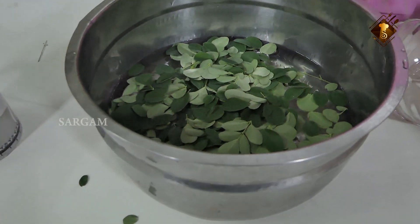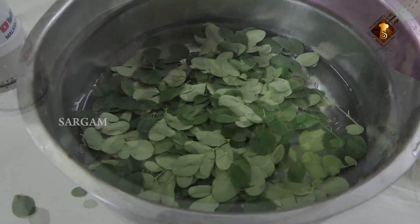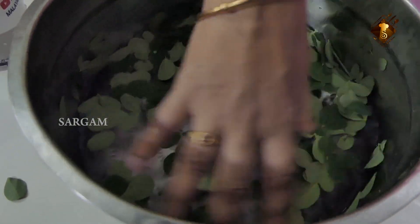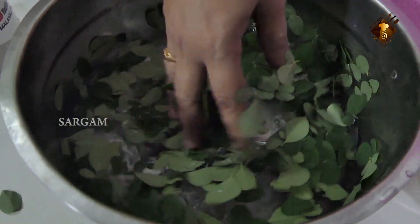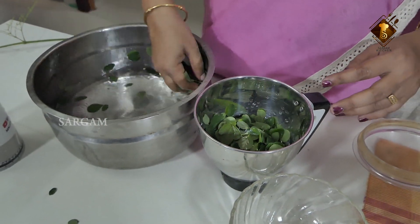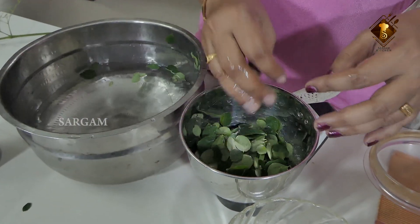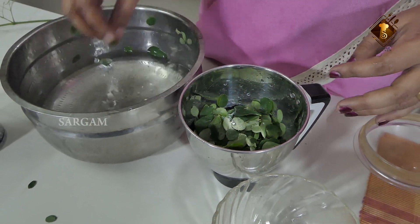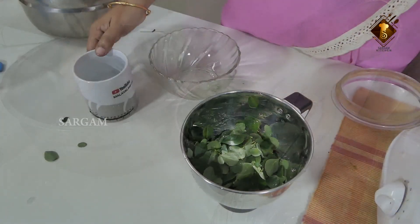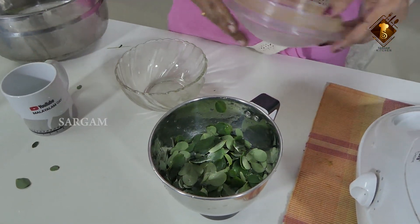One to two to three minutes of the mixture. Let's take a good mix of the juice. You can use the juice and put the juice in the middle of the pan. The juice will be very clean.